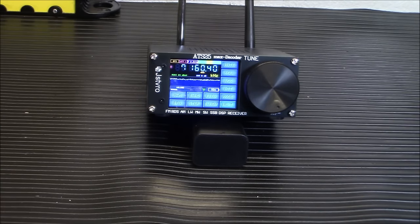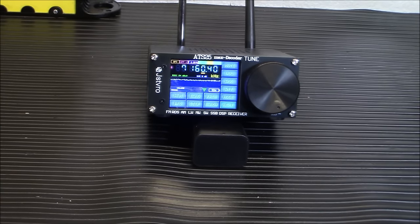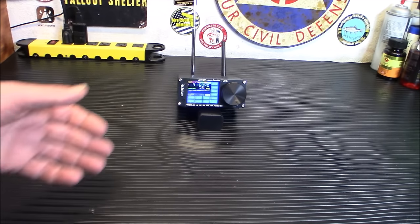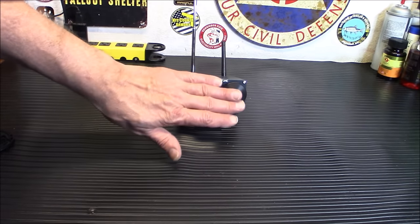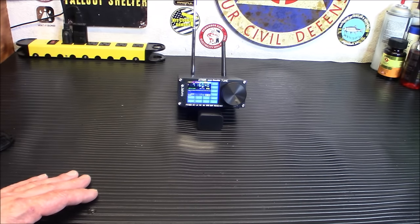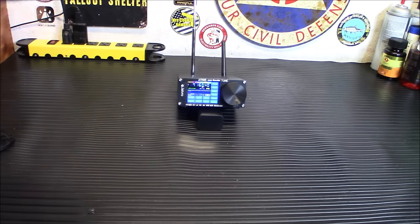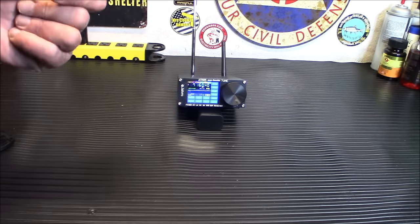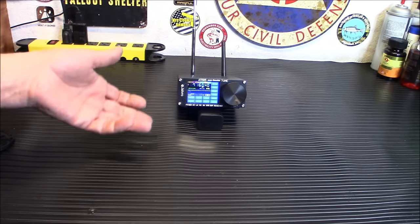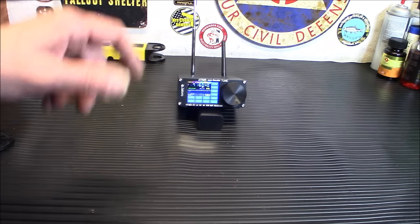Let me back up the camera to show you the whole radio. It's a very small radio — you can see the size of my hand, it's not huge. For someone looking for a quality shortwave as a prepper — able to receive AM, FM, shortwave, and ham broadcasts — this is actually a pretty good deal with so many features.